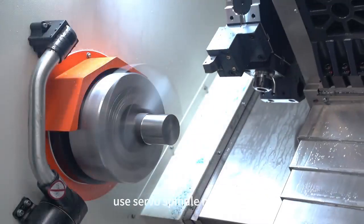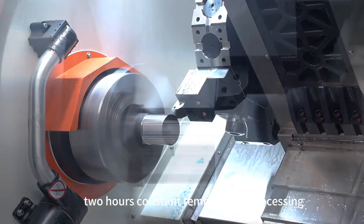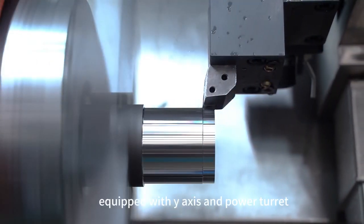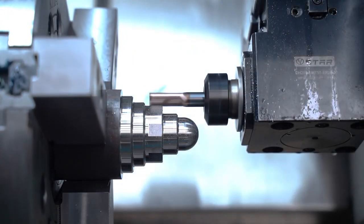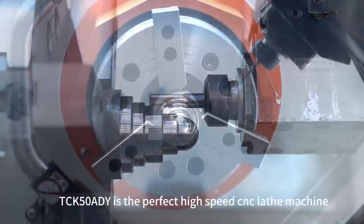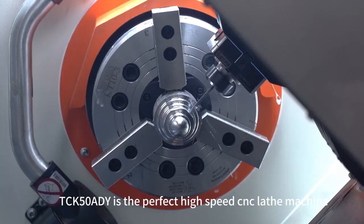TCK50AD-Y uses a servo-spindle motor with 72-hour constant temperature processing, equipped with Y-axis and power turret, integrating turning and milling. Fully protective design, waterproof and chip-proof. TCK50AD-Y is a perfect high-speed CNC lathe machine.